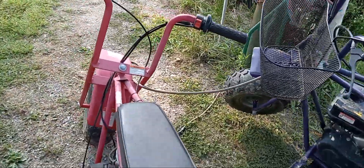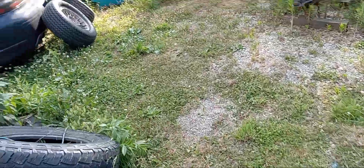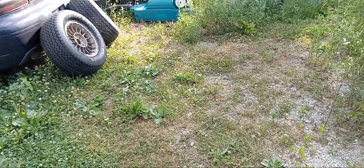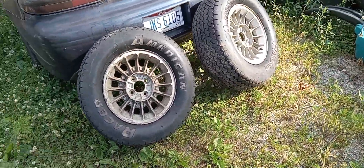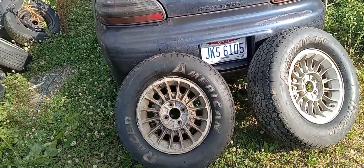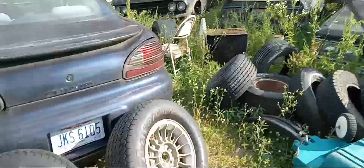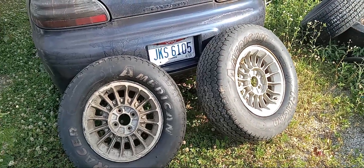We got them locked up right now because we're having some issues with people around here taking things. Our naysayers, our haters said we couldn't do it - well we did it. We got these tires on here; these are racing tires mounted on those honeycomb wheels, four-lug for the GT.